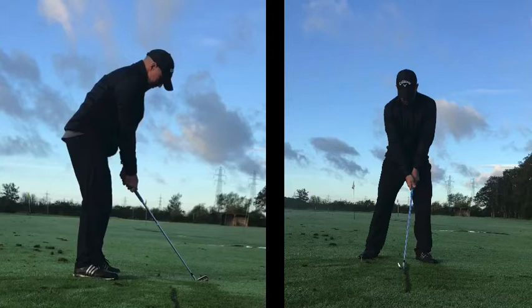Hi John, this is the drill that I want you to do before each shot. It's going to give you a feel for the three components of the torso during the backswing: the extension, the rotation, and the side bend.